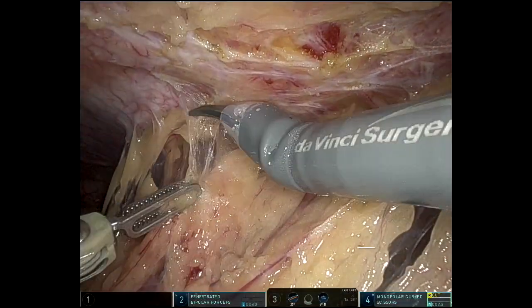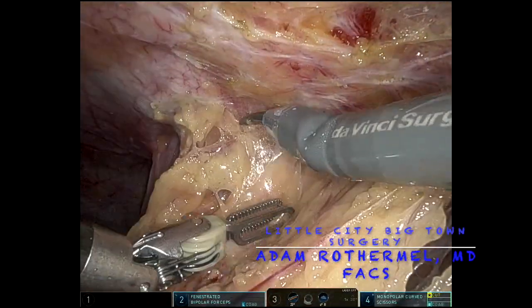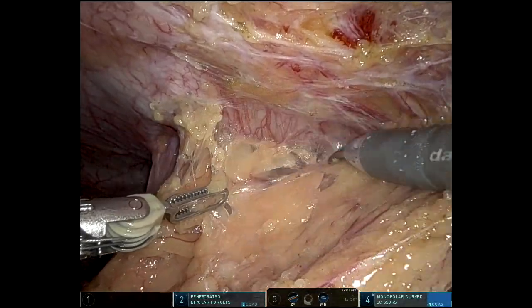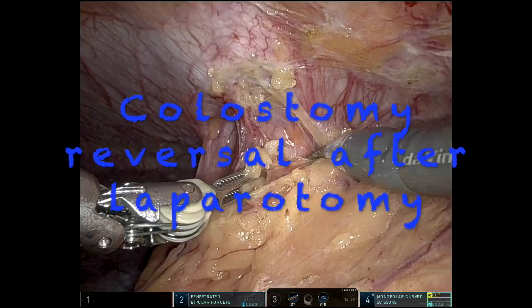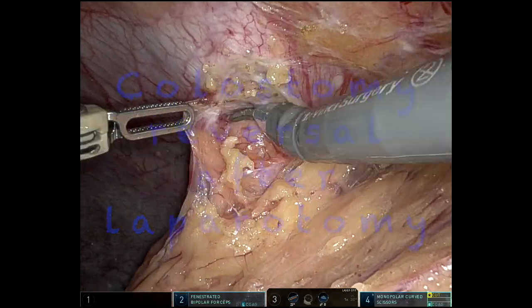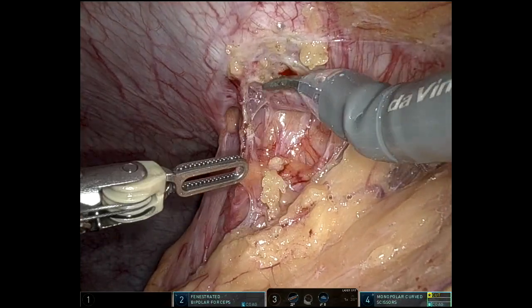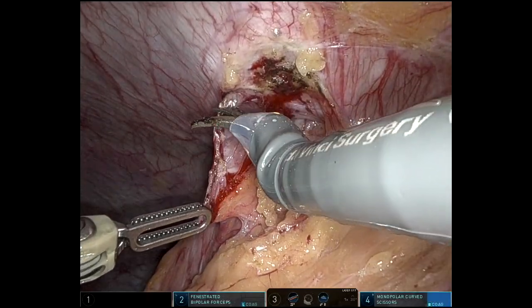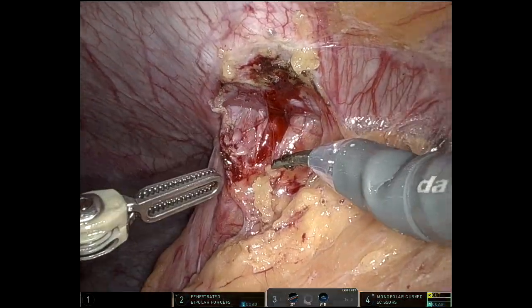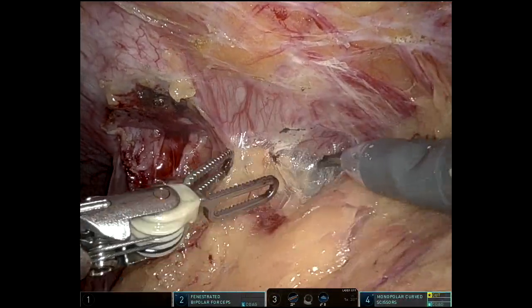Hello everybody. Presenting a robotic colostomy reversal after previous sigmoid colectomy via laparotomy. A 38-year-old woman who had an emergent exploratory laparotomy sigmoid colectomy for an obstructing sigmoid tumor. She's about six months out from that and presenting for colostomy reversal.